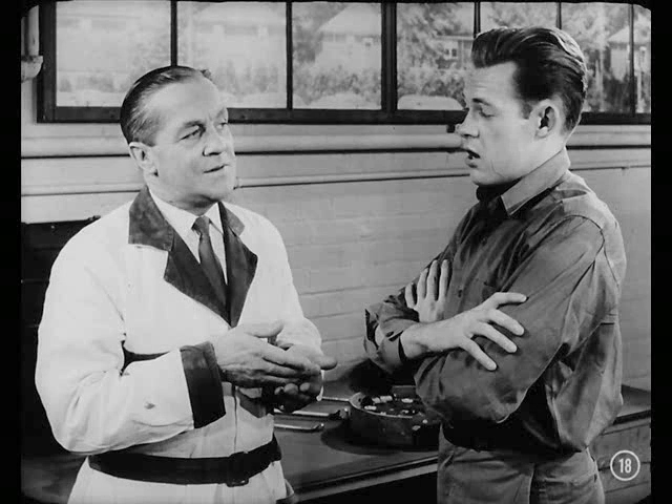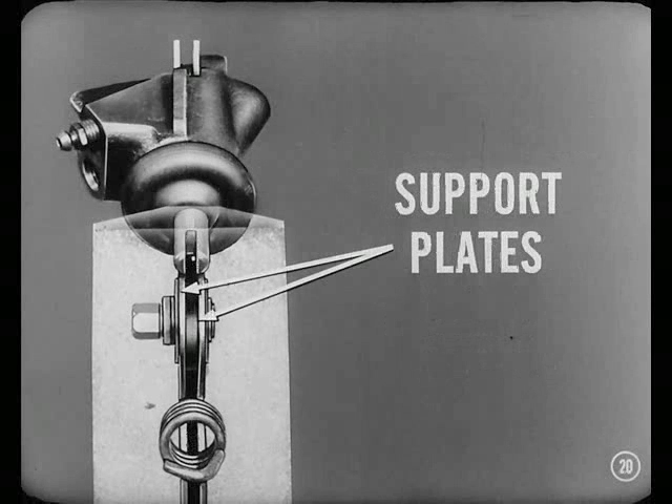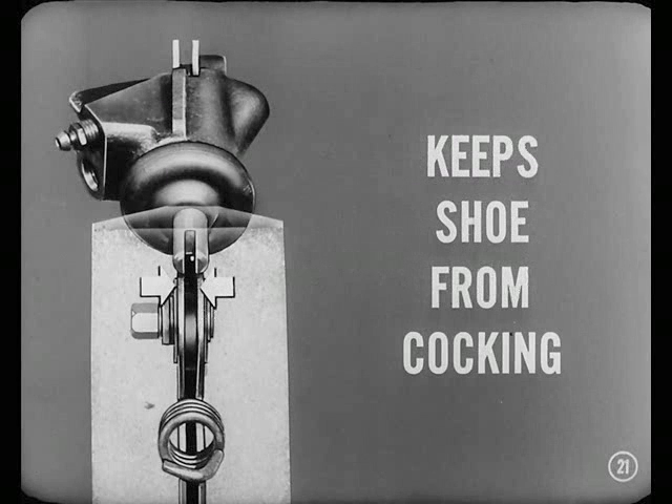But why is it being called a centerplane brake? Centerplane just means that the wheel cylinders and brake shoe return springs are mounted right in line with the center plane of the shoe. In other words, the forces that apply and release the shoe all work in a single plane. Two steel support plates guide the shoe in this same plane. Everything works together in one plane and keeps that brake shoe from cocking. That's pretty clear — it's a kind of no-tilt-action shoe.